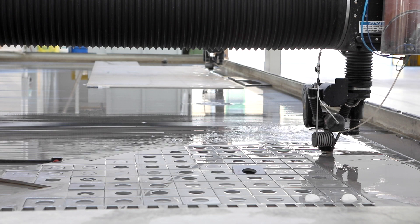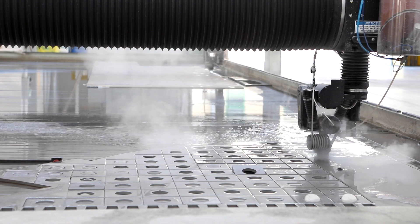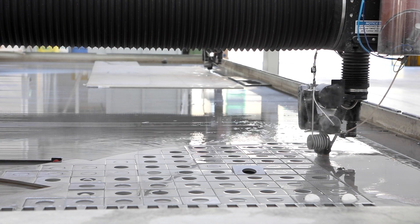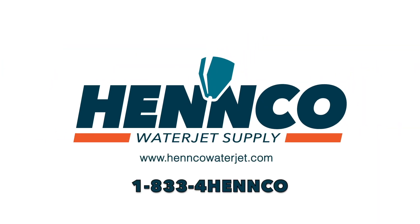Thank you very much for joining us today, and we look forward to helping you with all of your WaterJet needs and issues. Feel free to give us a call if you have any questions: 1-833-4HENCO.